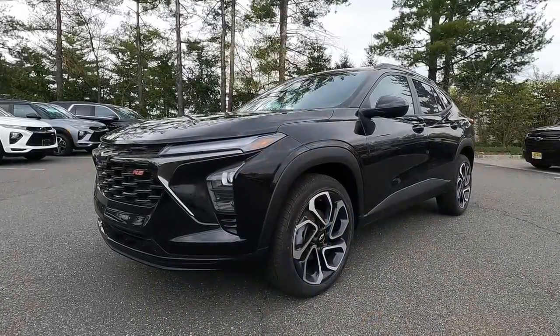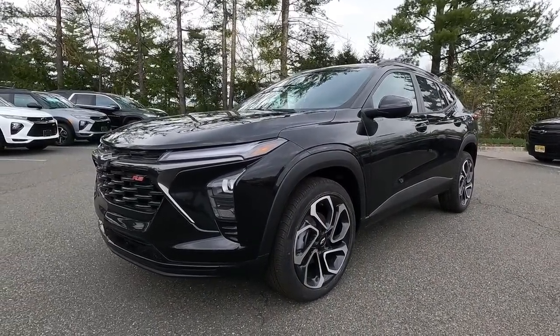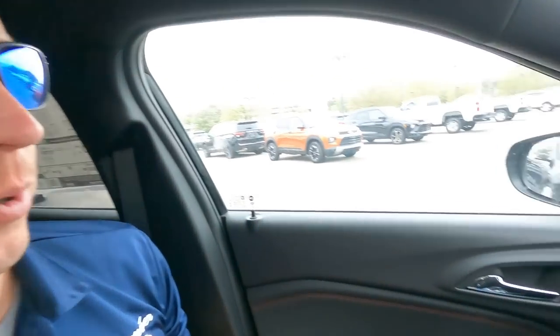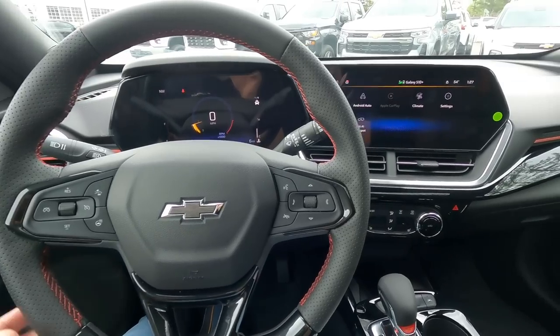In today's video, ladies and gents, we're going to do a 2024 Chevrolet Trax RS — it's actually a 2RS interior tour. It's a very windy day out today, so rather than film outside, we're going to film inside and show you all about the new 2024 Chevrolet Trax interior.